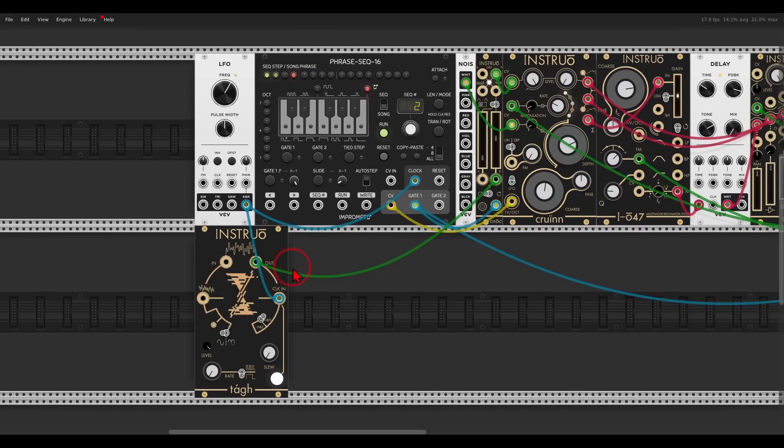I also added a sample and hold with a Tag or Tie module from Instruo, just modulating the release of the amplitude envelope on the NOC.